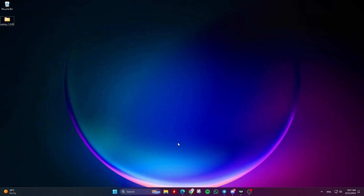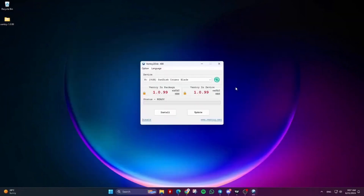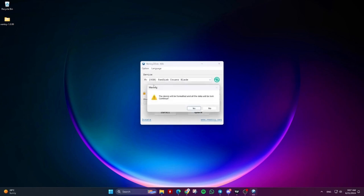How to uninstall Ventoy from USB drive, HDD, or SSD. Method 1: delete all data and partitions using Ventoy. Open Ventoy2Disk, and under device, ensure that the correct device you want to uninstall Ventoy from is selected. Then click on option and select clear Ventoy. After confirming by clicking yes, the device will be formatted and all data will be lost.